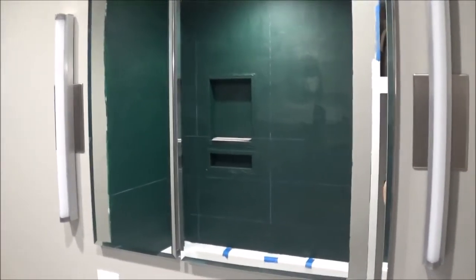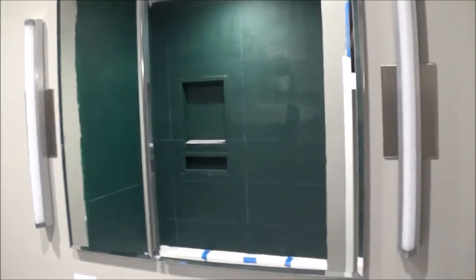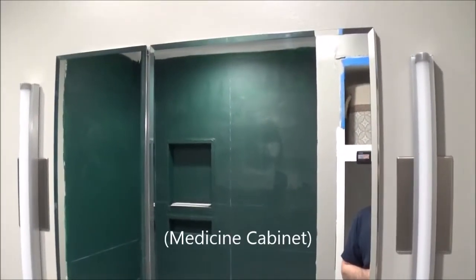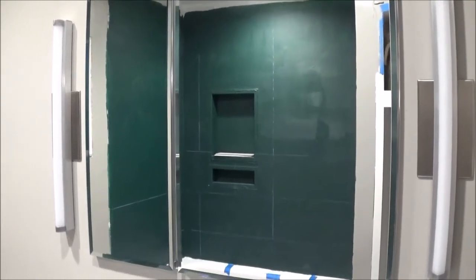Hey there YouTube. Today I'm doing a quick video review on the Pegasus SP4584. It's a pretty nice mirror. We've actually been using this medicine cabinet for about a month now.